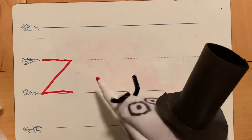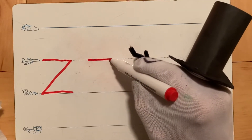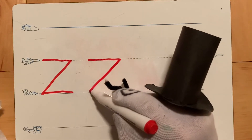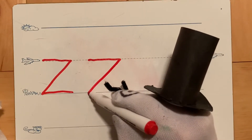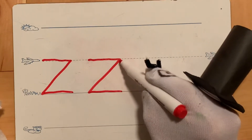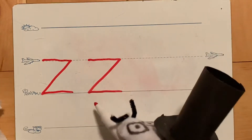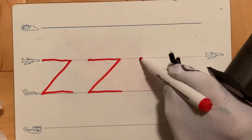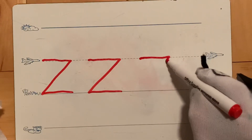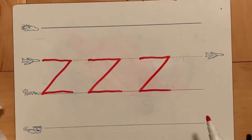Let's try that again. We're going to start on the plain line, fly straight on that plain line, now slide all the way down to the grass line, and draw right on that grass line. I tried to slide so that I landed right underneath where I started. Let's try that one more time — draw my line on the plain line, slide on down.